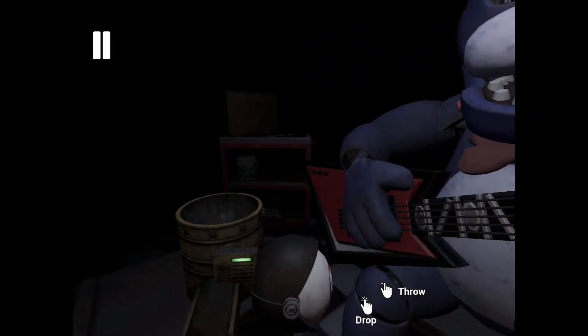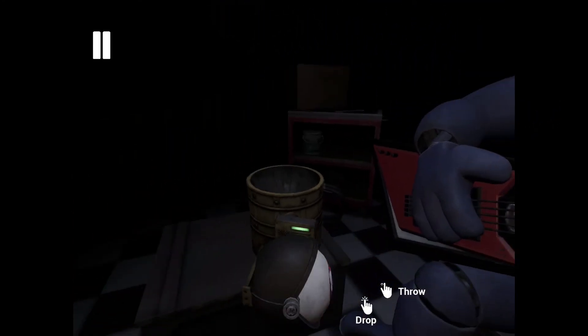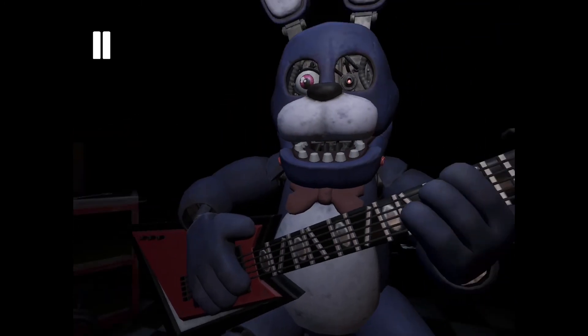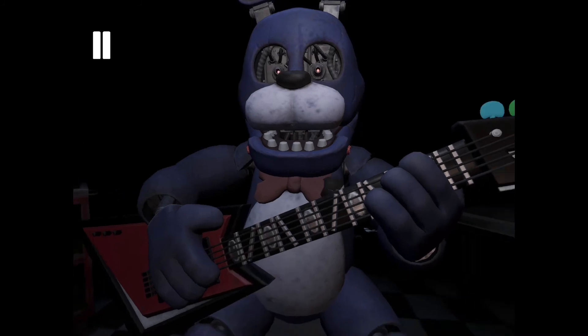Firmly grip Bonnie's left eye and carefully remove it from its socket. Great job — deposit the left eye in the cleaning receptacle on your left. Well done. Now, firmly grip Bonnie's right eye and carefully remove it from its socket. Deposit the right eye in the cleaning receptacle on your right.